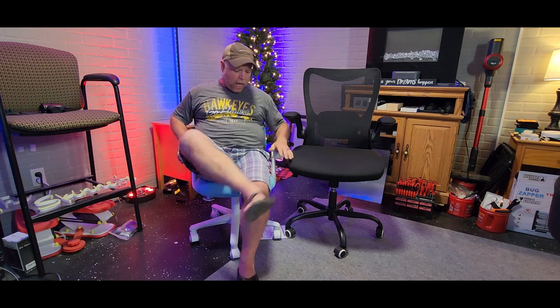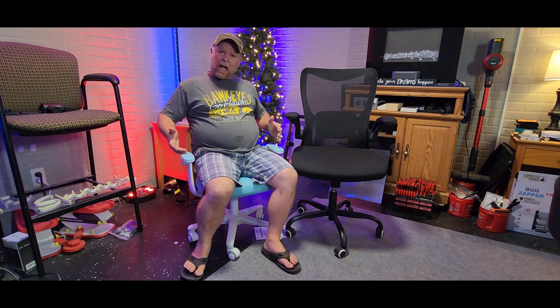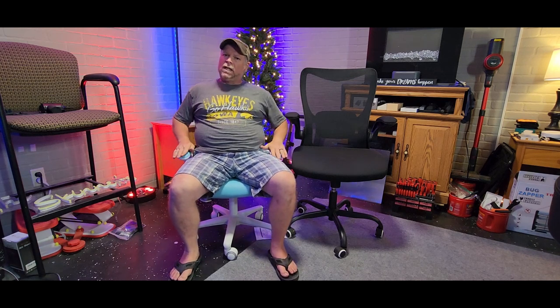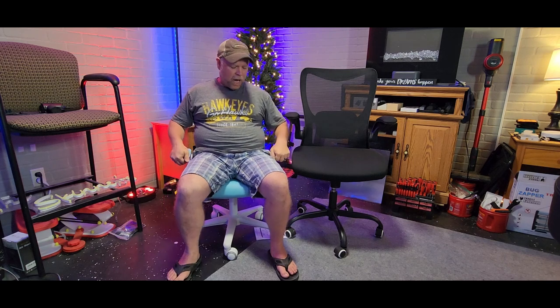I'm 5'4", 200 pounds, and I've got plenty of room in here. The only thing I'd say is that the arms are short, but I'm a full-sized adult — it's going to be great for a child.